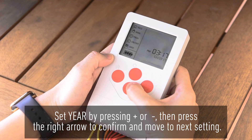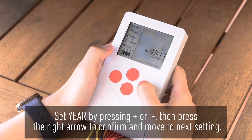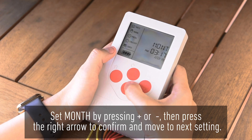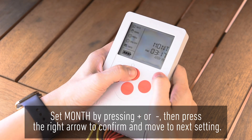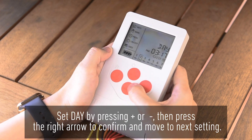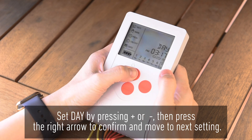Set year by pressing plus or minus, then press the right arrow to confirm and move to next setting. Set month by pressing plus or minus, then press the right arrow to confirm and move to next setting. Set day by pressing plus or minus, then press the right arrow to confirm and move to next setting.